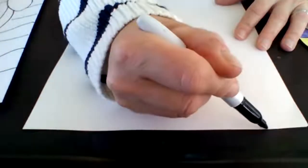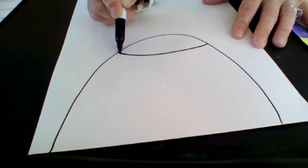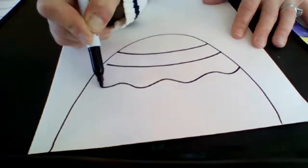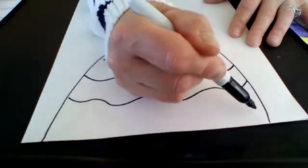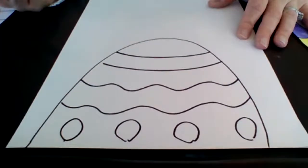If anyone had questions about doing an egg shape — if instead you just wanted to do an Easter egg shape, you could do that. You can help it look rounded by adding curved lines instead of straight lines, decorate your Easter egg however you like, and then do the pattern in the background if you'd like to.